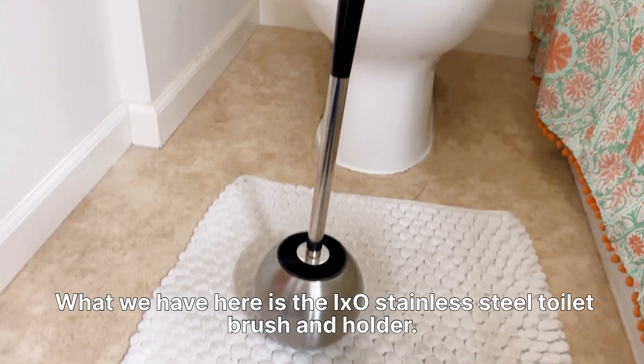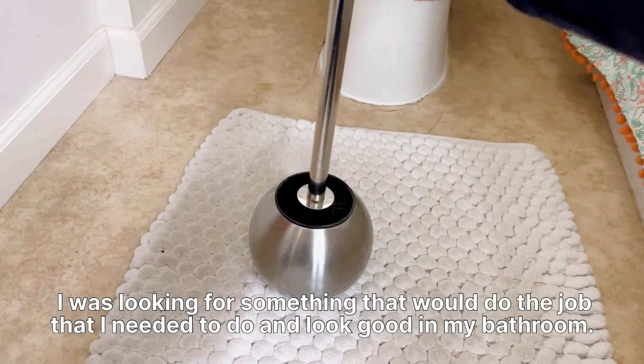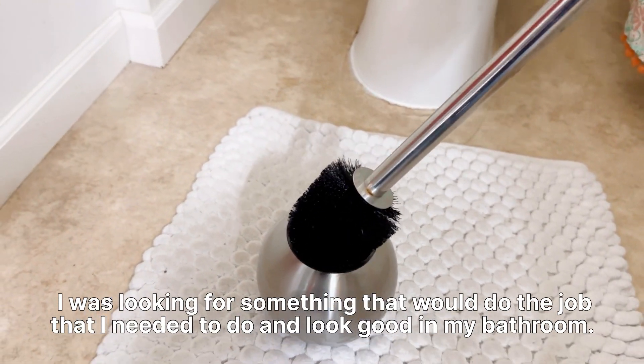What we have here is the IXO stainless steel toilet brush and holder. I was looking for something that would do the job that it needed to do and look good in my bathroom.